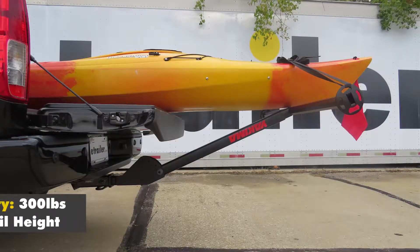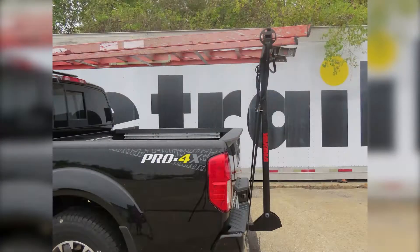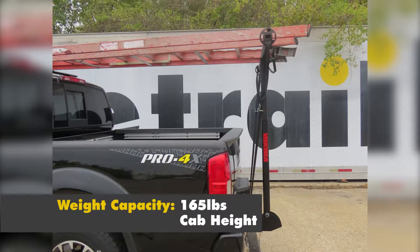As a bed extender, it's rated up to 300 pounds. In the vertical position, it has a 165-pound weight capacity.